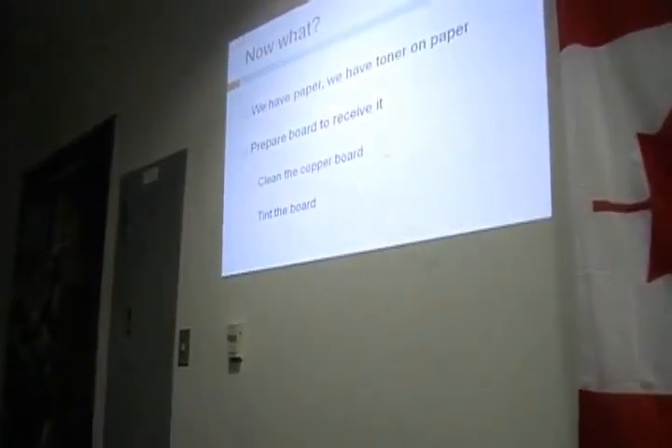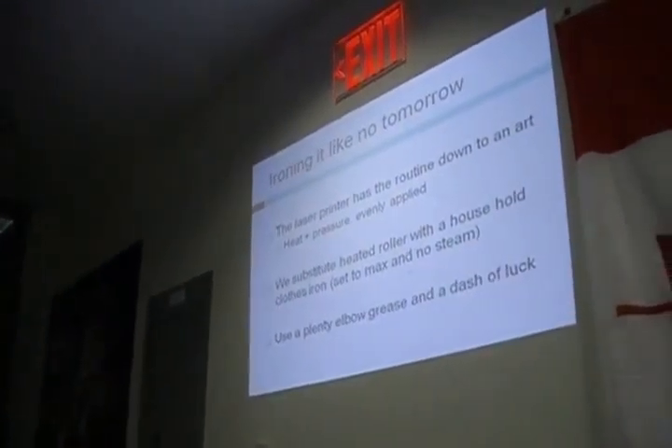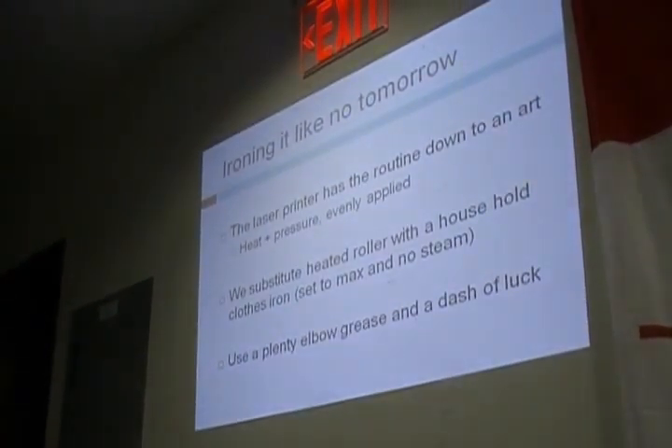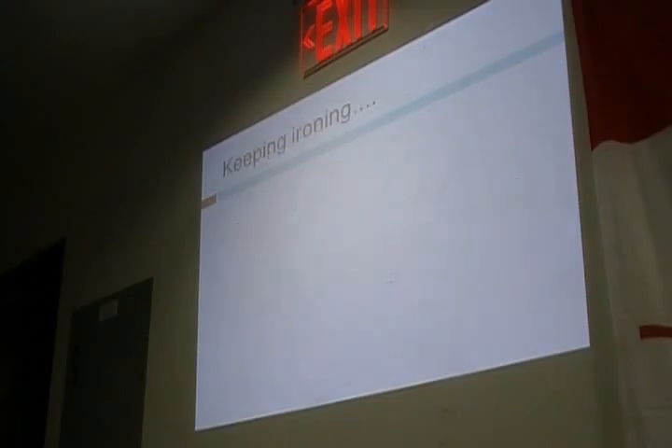For now, let's go to ironing the actual board. Assuming you've cleaned the board, you have to iron it. The laser printer has this down to an art — it has the roller, the heat, and it can apply that evenly. But you don't. You need to do some work on it. We substitute the heat of the roller with a household iron, and we use plenty of elbow grease and a dash of luck.